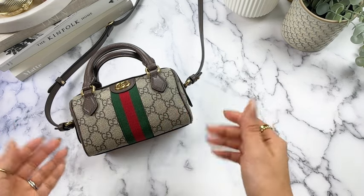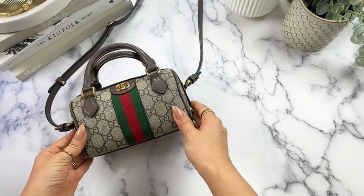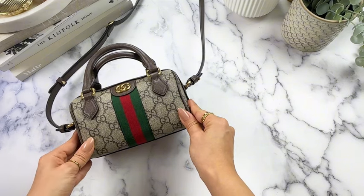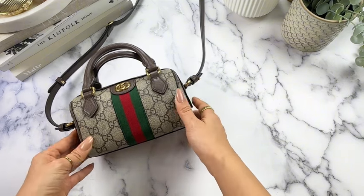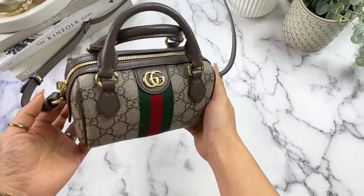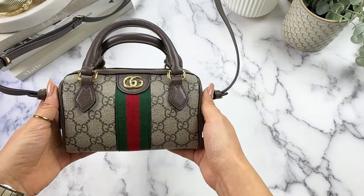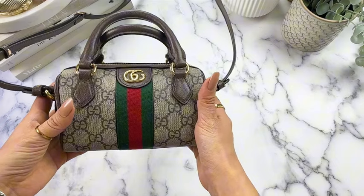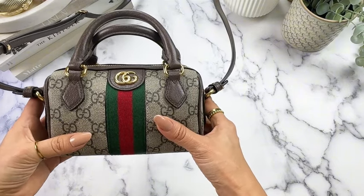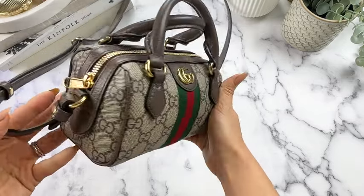So without further ado, let's talk about this bag here. This is the Ophidia Super Mini. It's shaped very similarly to the LV Nano Speedy — it is the Boston style, which is another way we've heard of it. This is relatively new to the collection from what I have seen. It comes in other sizes — I think mini and small are some of the other sizes — but this is definitely the tiniest.